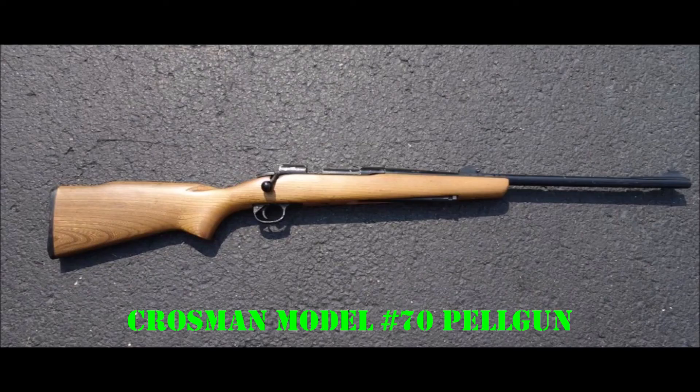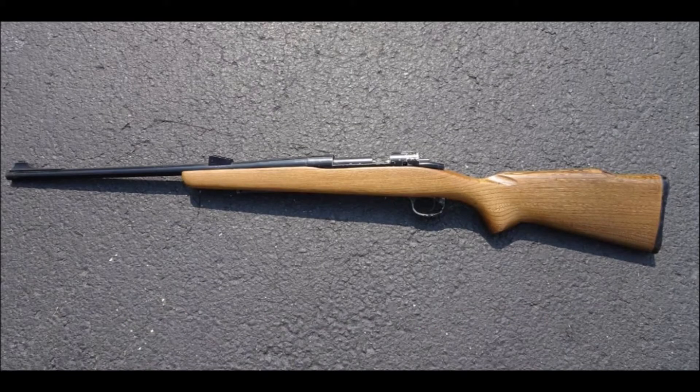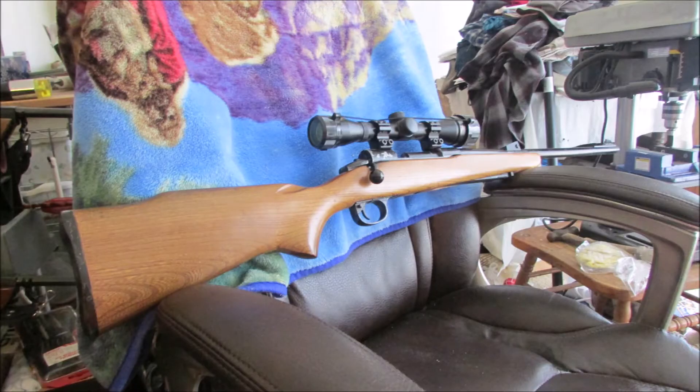And my baby here — the Crosman Model No. 70 Pell Gun. Copied pretty exactly, I might add, from the Winchester Model 70 base model known as a Ranger. Had a walnut-stained beechwood stock with no checkering — I'm going to change that though. Beautiful rifle. Shoots good too.